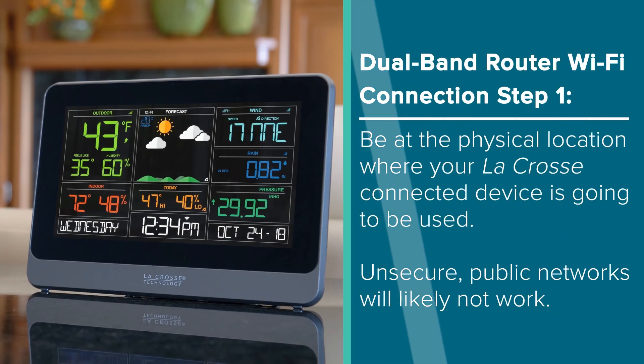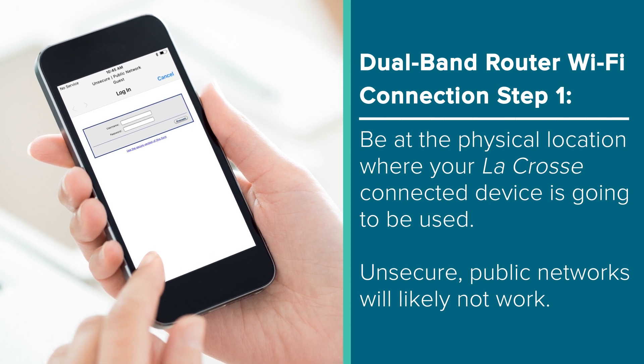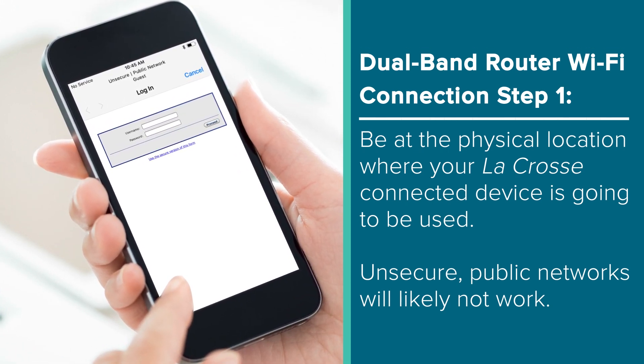Now before we go further, if you're using a router supplied to you from your internet service provider, there's a great chance that they will be able to perform the following steps for you over the phone — all you gotta do is just give them a call. But for those of you using your own dual or tri-band routers, let's go over some general steps to help get it configured correctly. First, you'll have to be at the physical location of where your router and LaCrosse Technology connected item will be used. A remote login or connection to a network that requires a user ID and password for each separate login will not work.